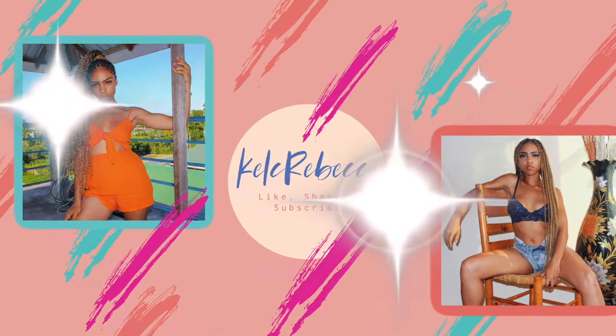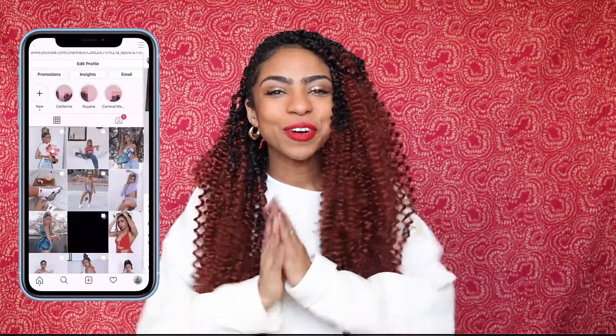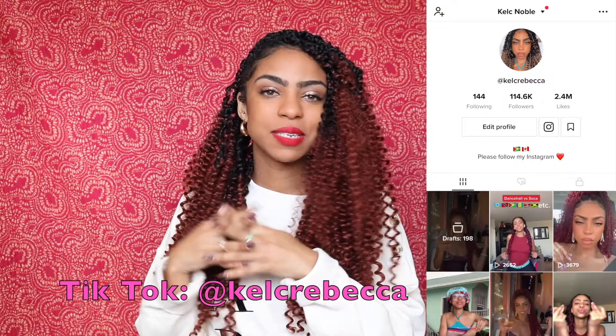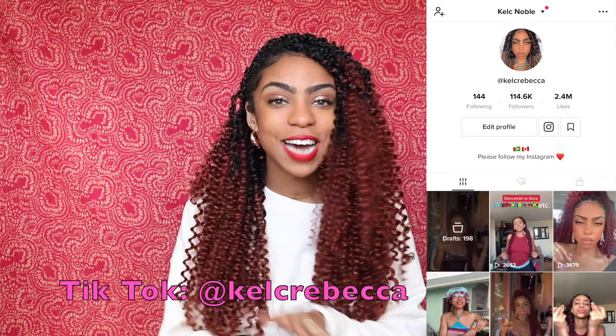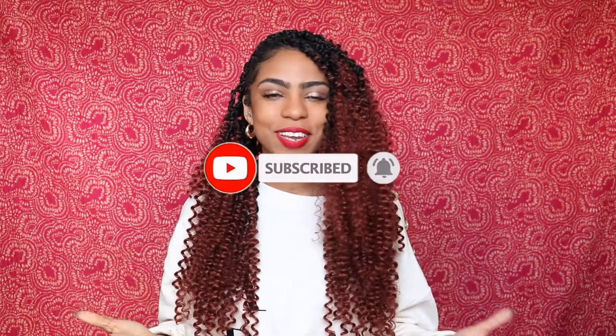Hey KR Squad, welcome back to my channel, it's Kelsey. Today I am super excited to be filming this because the item I'm going to be unboxing is something I've been wanting for the longest time. I've been looking at it for months, debating and contemplating, and finally I committed. If you want to see what I got from Balenciaga, please continue watching, give it a thumbs up, subscribe, and click the bell button.